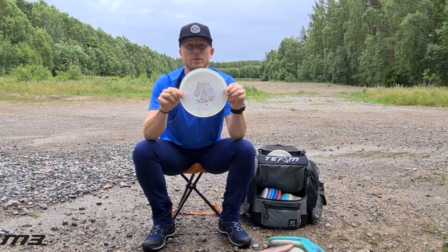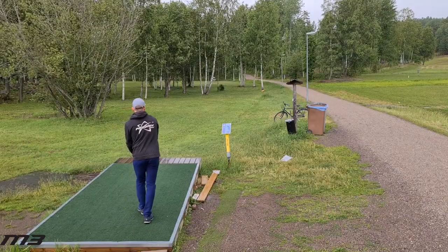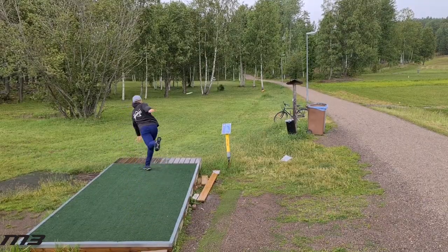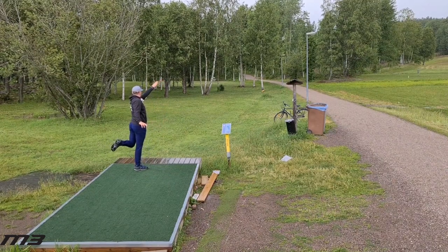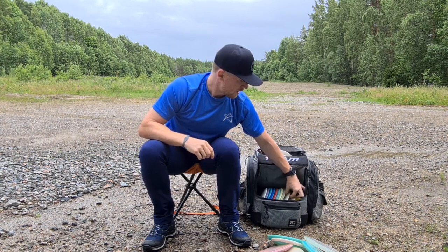And then I have the stable mid-range in my bag, which is also the M3 — my signature disc. I can just throw it on hyzer, it pops up, and then just glides to the left.